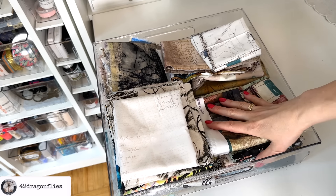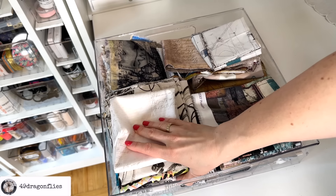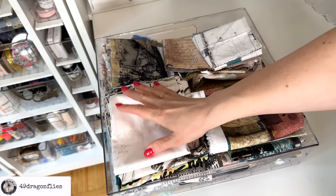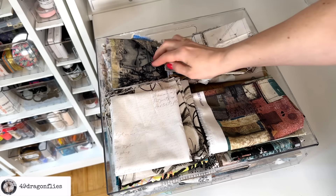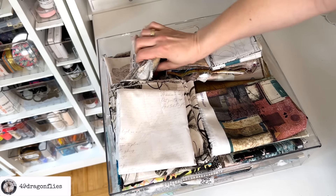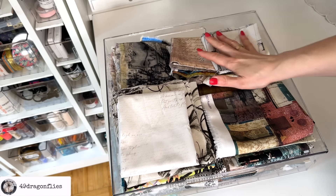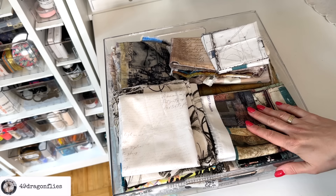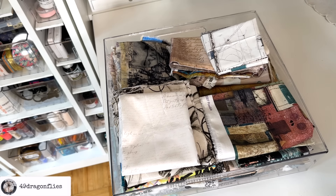Second drawer from the top — these are all my beloved designer fabrics by Tim Holtz, Seth Apter, Marsha Dursey, E-Bond, etc. These are all very precious to me as well. I use them quite frequently, and I will link my German online source for these below for you as well.